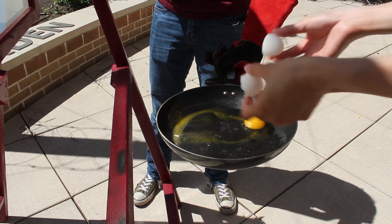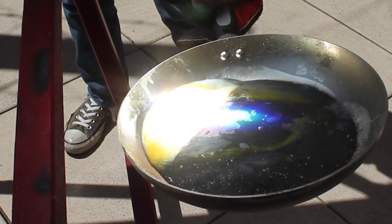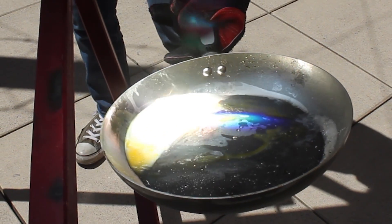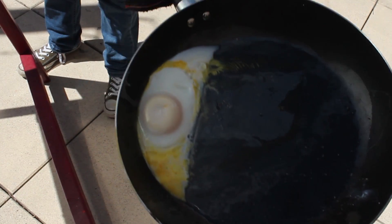You can even make yourself some food by focusing the sun's rays. I guess that's one way to cook breakfast. Mmm, yum.